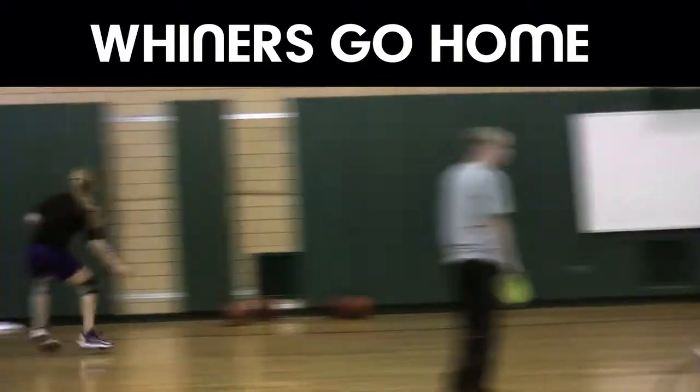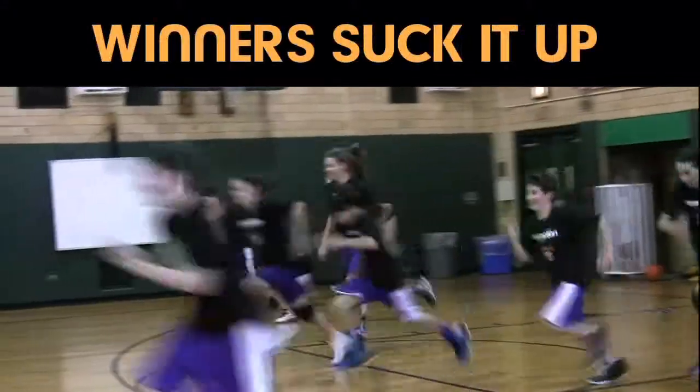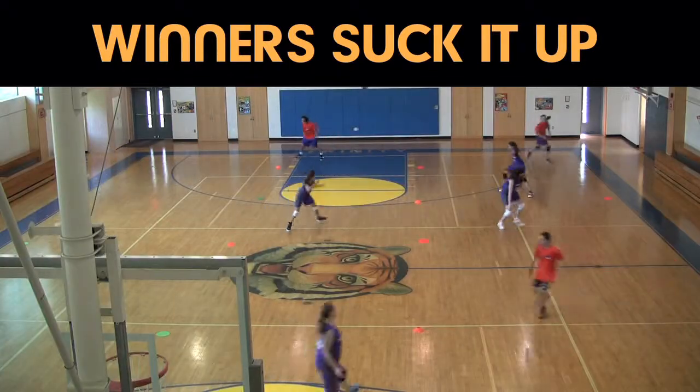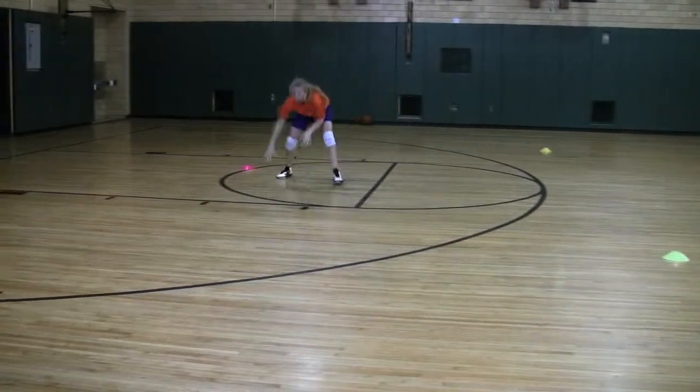The biggest part of defense could be conditioning, and how conditioning involves your legs, your feet, and your hands. The best teams are in the best shape, and great defensive players are really comfortable moving forward, backward, side to side. They're always thinking of ways to beat a player to the spot, the way Katie's doing here.